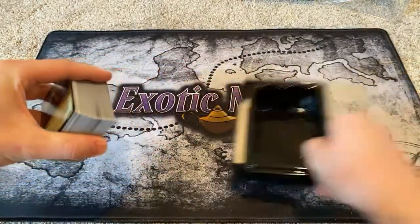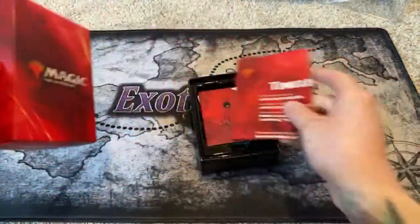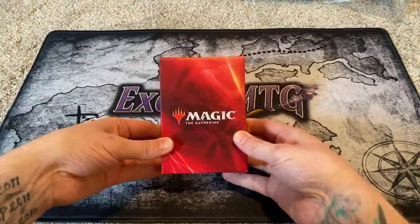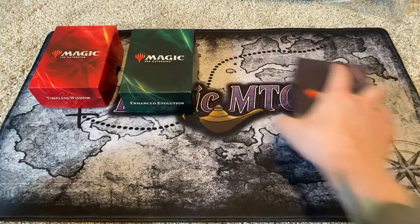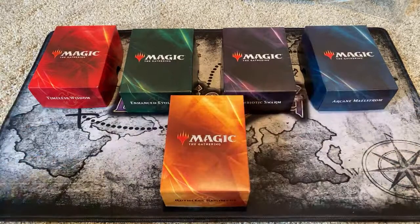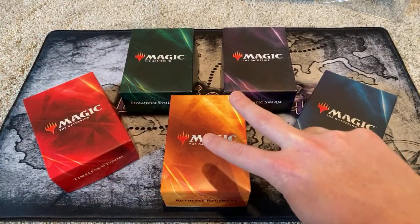That is our last, our final Commander deck to show off from this year's series. And if you're still here, you can go ahead and share this with your friends — that'd be great. All five decks will be shown. Thank you all for being here. Your free time isn't free, especially when you're spending it with me — the ExoticMTG. Peace.